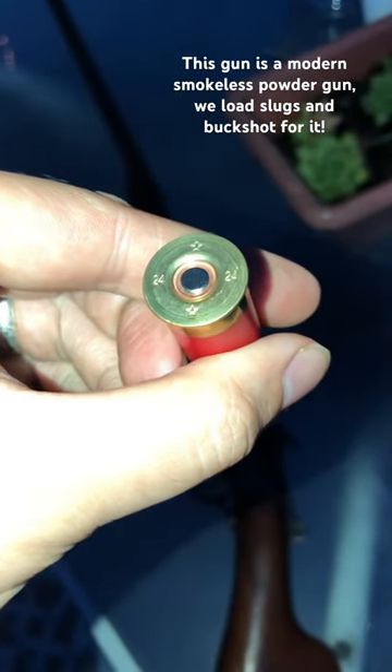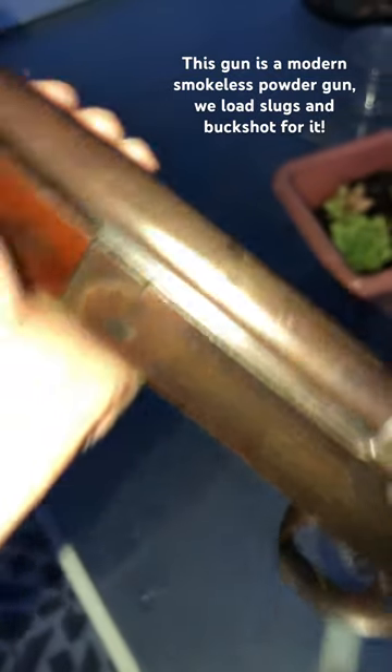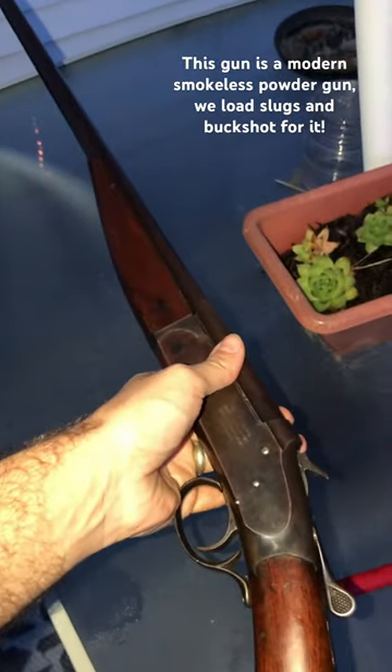I'll show you — you can see it, 24. This is my Ivor Johnson Champion N24 gauge. Neat old gun, made between 1913 and I think 1948, if I remember right.